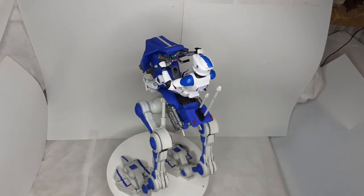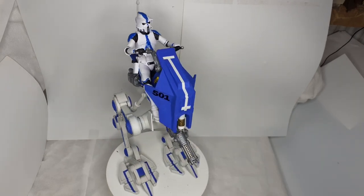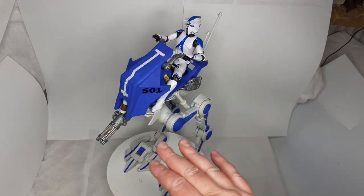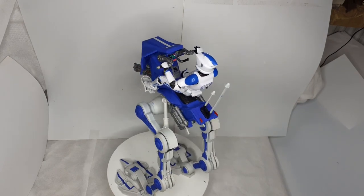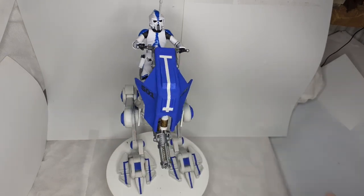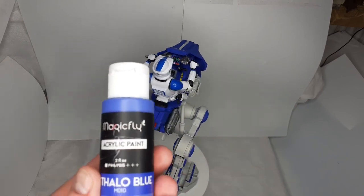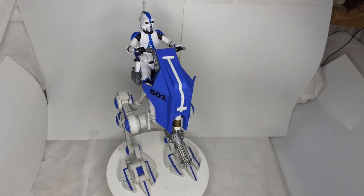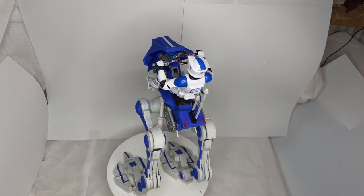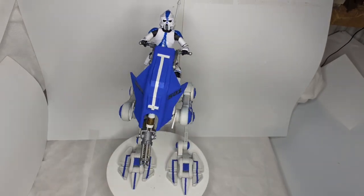For the paints: I used a grey primer underneath everything — a Humbrol primer, number one I think. Over the primer I used Insignia White, which is the kind of color you'd use for the Millennium Falcon — it's got a slight bit of grey in it. For the blue I used Magic Fly Blue. The gun is just a gun metal metallic grey, same with the pouch bits, the handlebars, and yeah, that's it really.